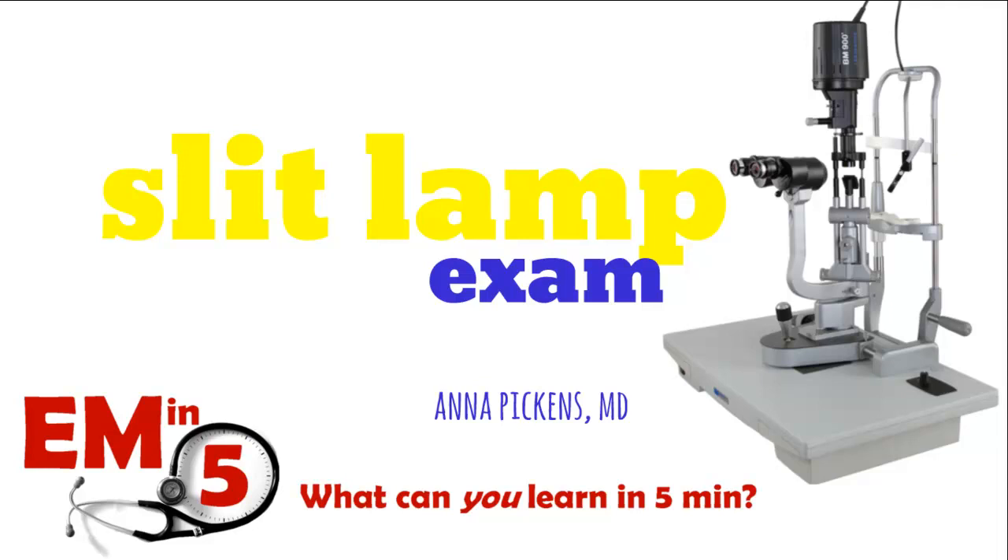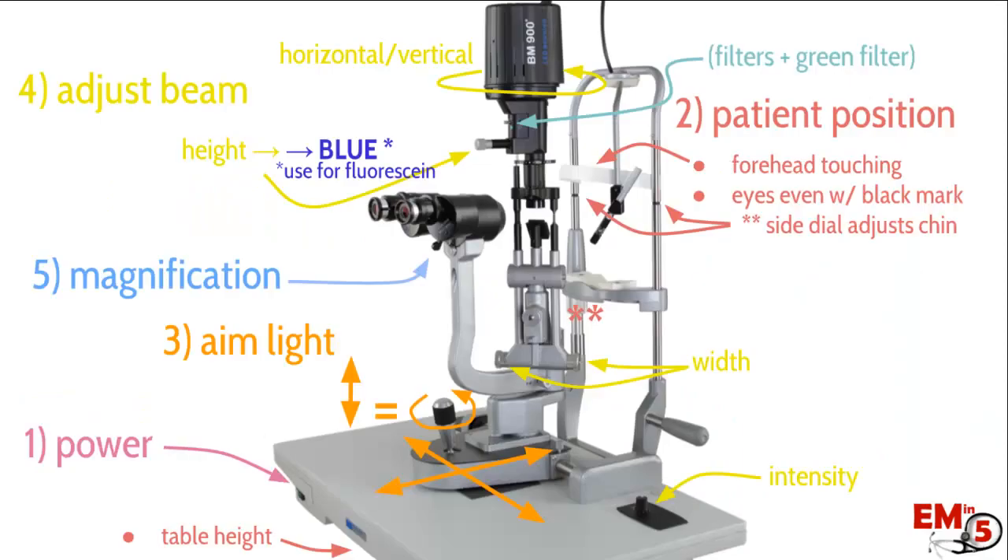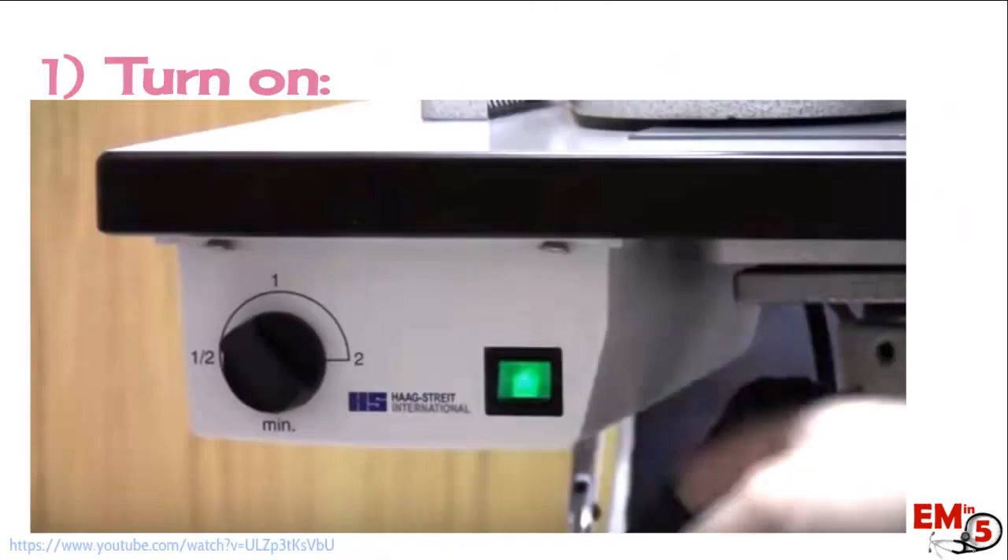This week for EM in 5, I'm going to go through the anatomy of a slit lamp exam. It's kind of a tricky machine to use sometimes because there's tons of dials. They're not always intuitive, but it's a really helpful machine, so it's good to know how to use it. So let's start with the basics.